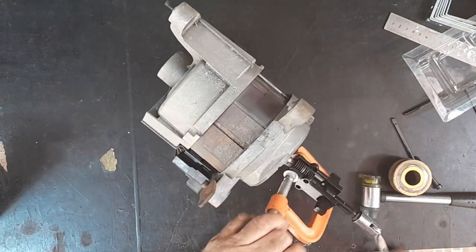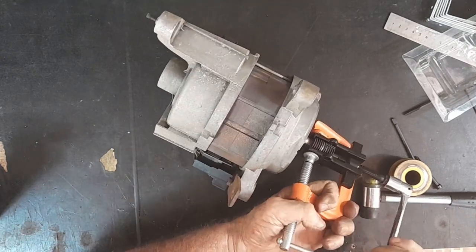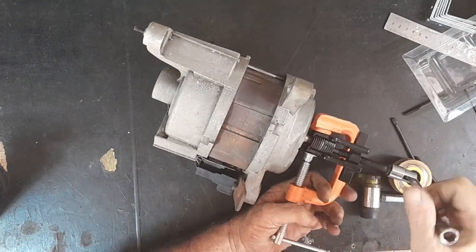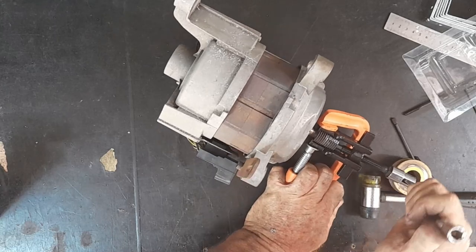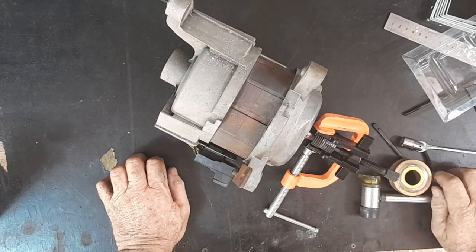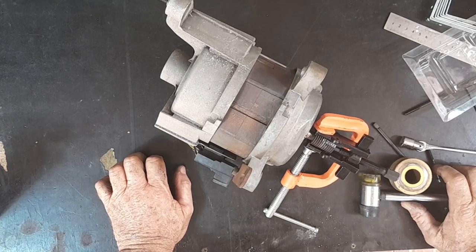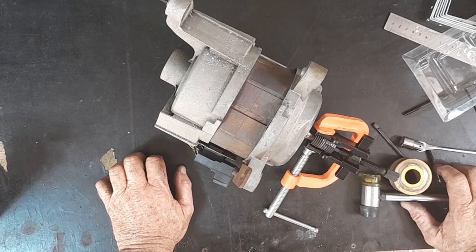Now this is gonna come off... maybe not. No, it doesn't want to come off. So I think I'm going to have to cut that off with the angle grinder. I'm a bit loath to use it because it makes so much noise, and I'm still on probation.